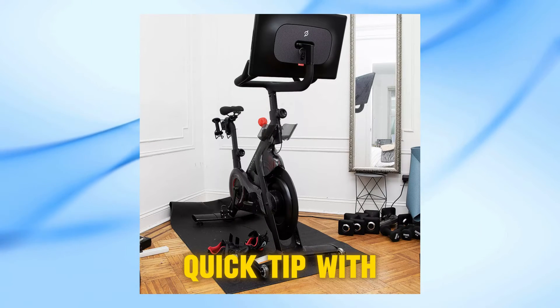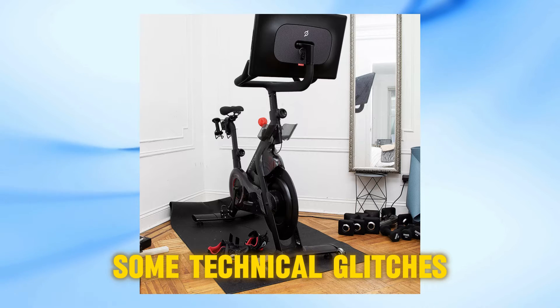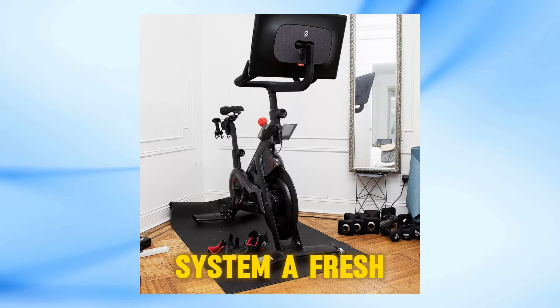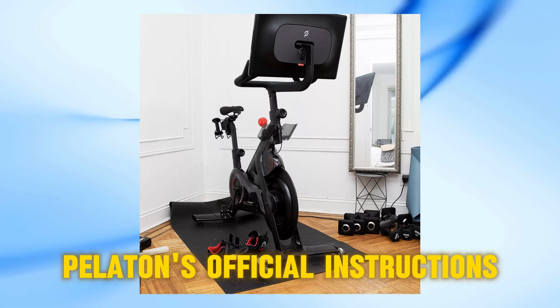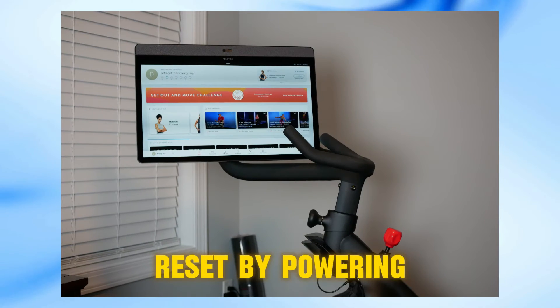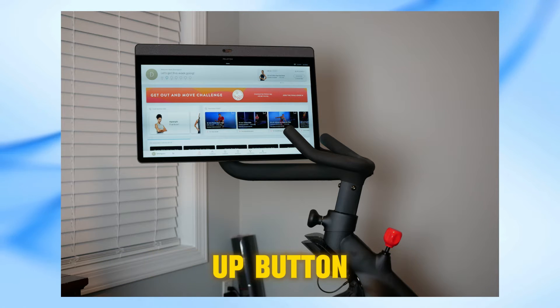Today, I want to share a quick tip with you on how to reset your Peloton screen. Whether you're facing some technical glitches or just want to give your system a fresh start, this method will have you covered. Peloton's official instructions suggest doing a factory reset by powering off the bike and then simultaneously pressing the power button and volume up button until you see the logo.